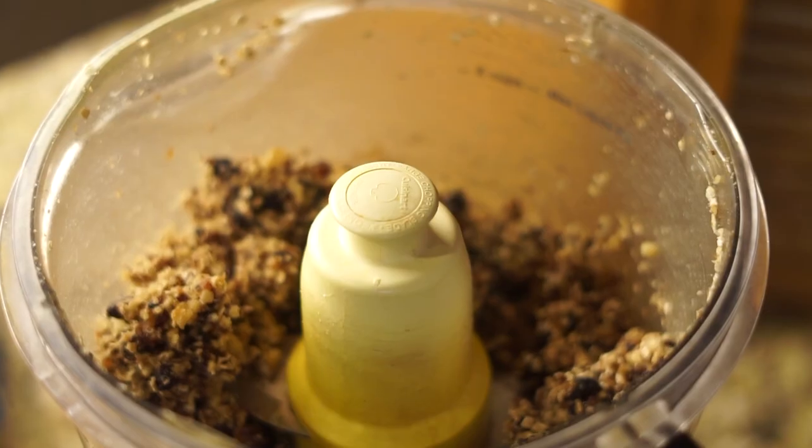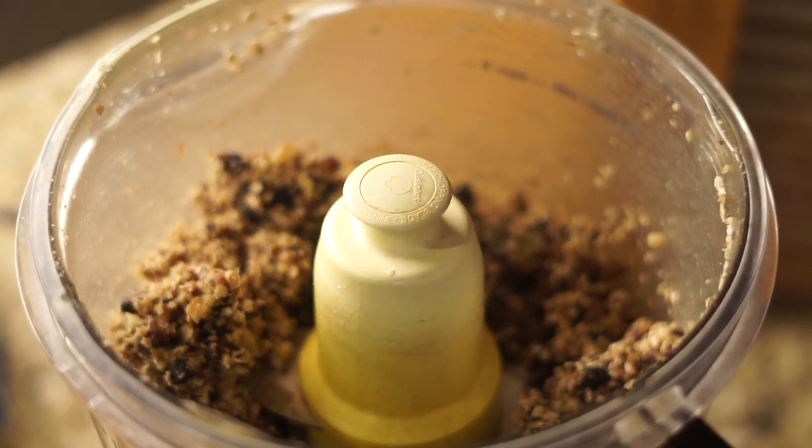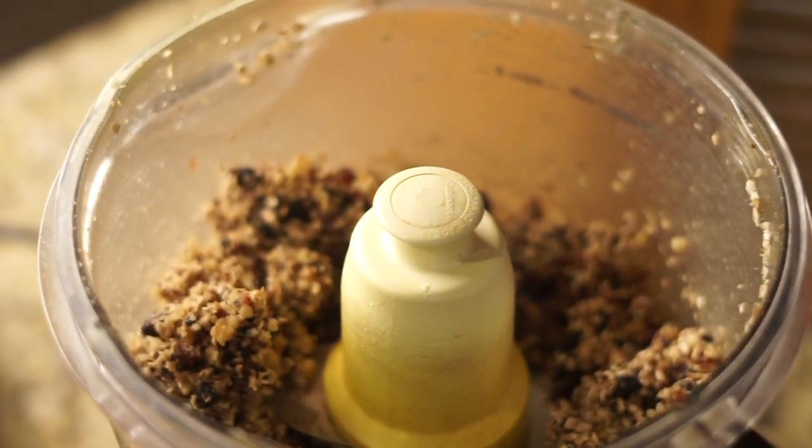Then we're going to blend everything up in the food processor, and it should look something like this. I do it for about 20 to 30 seconds.